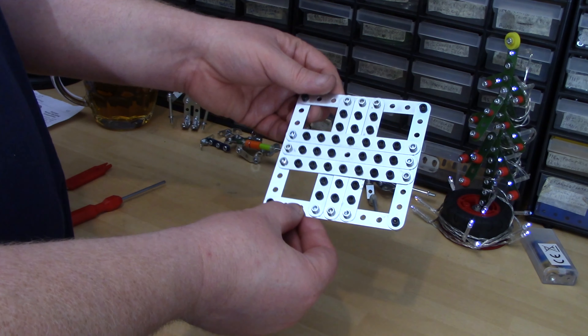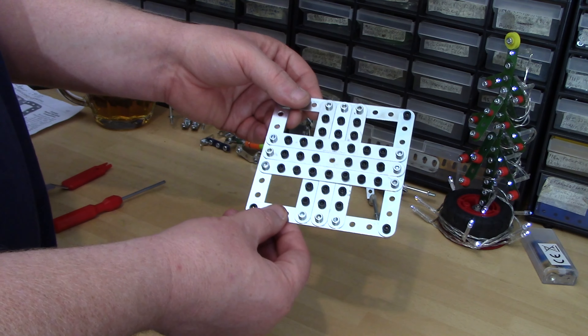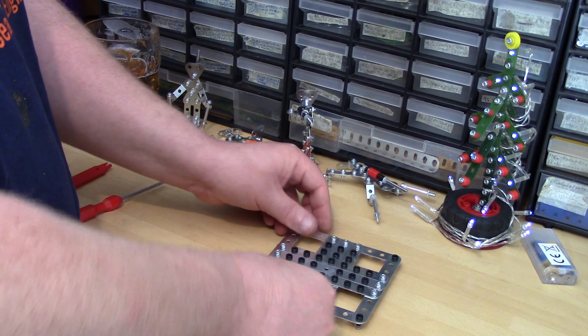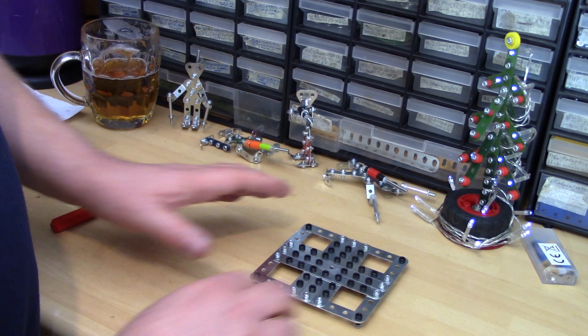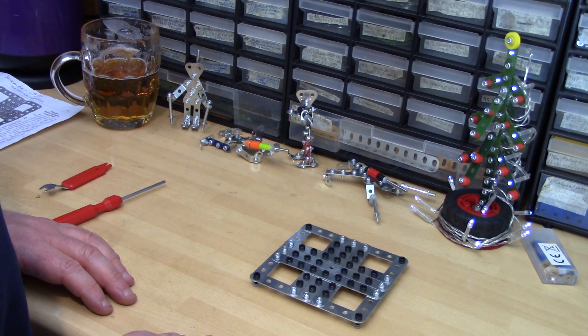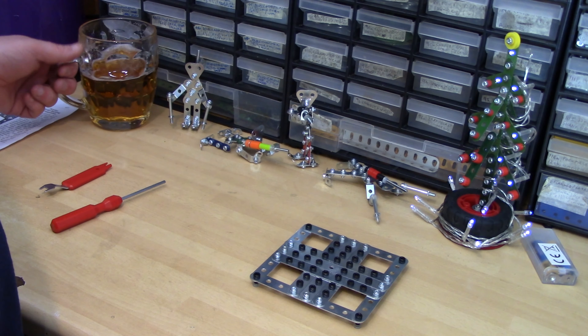There we go folks, all done. Very simple, very quick to build. It probably took me just as long to put all the bolts in for the pegs to play the game as it did to actually build it. It's very stable, even more so with those little grommets on it — it doesn't scratch the surface now, so that's quite good. I suppose I better give it a go, which I won't subject you to because we'll be here forever. But anyway — Merry Christmas all, Happy New Year.